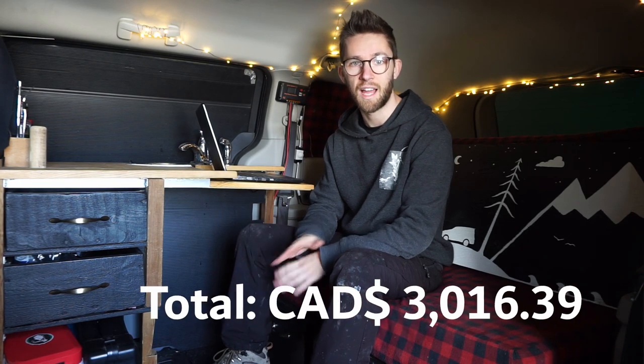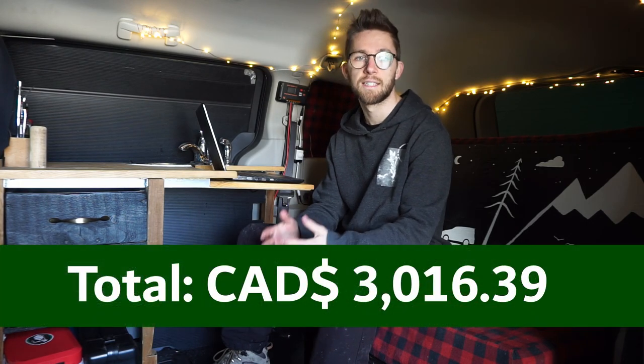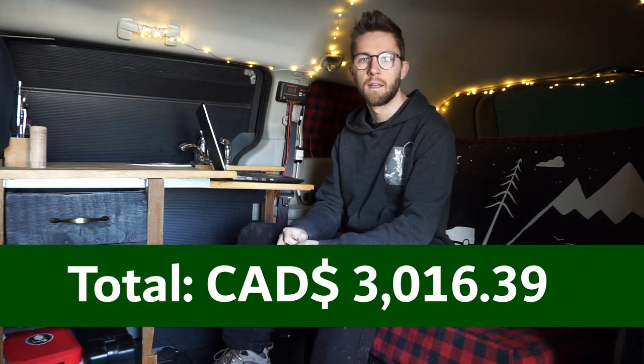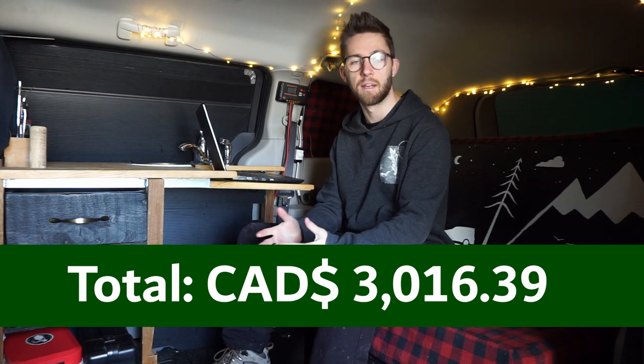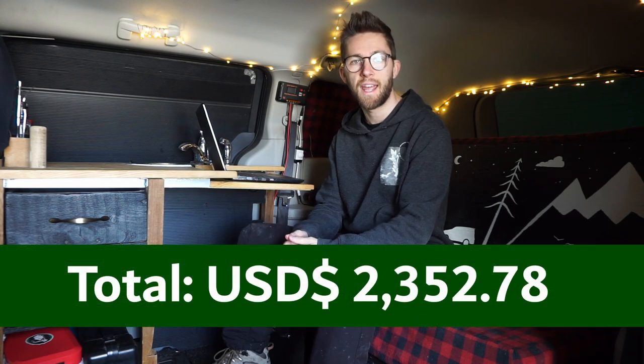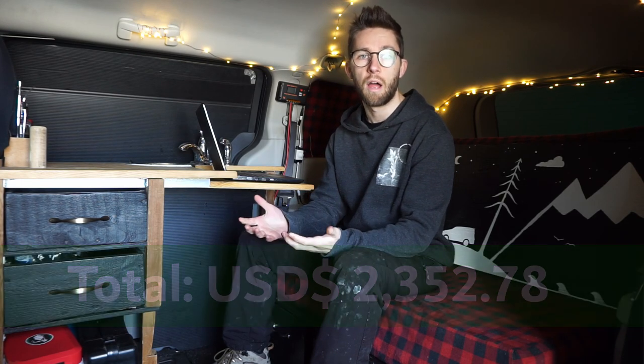The grand total for everything, down to the last screw, is $3,016.39 Canadian dollars. At today's exchange rate converted to US dollars, that comes out to $2,352.78. I'll add links in the description for key items like the fridge, mattress, and solar panel.